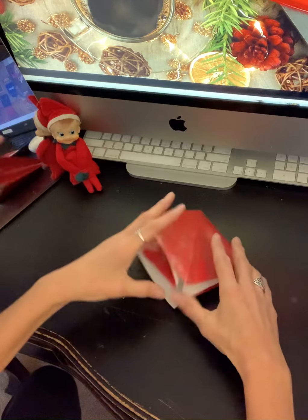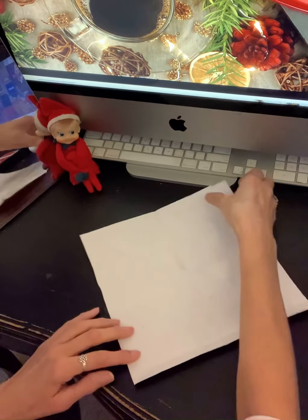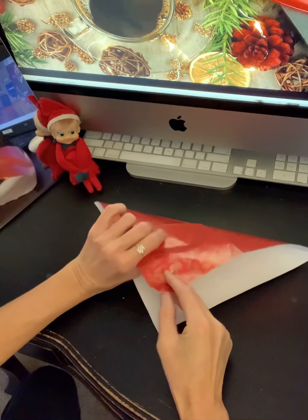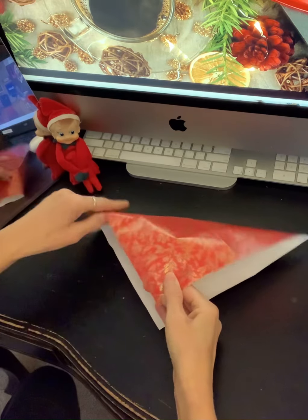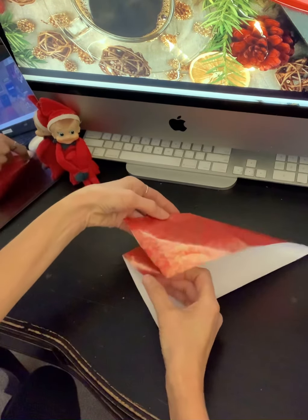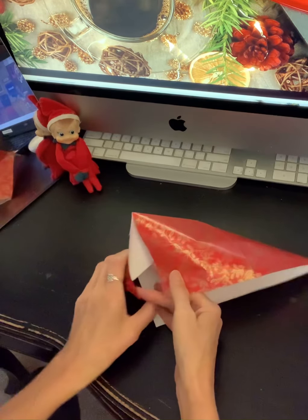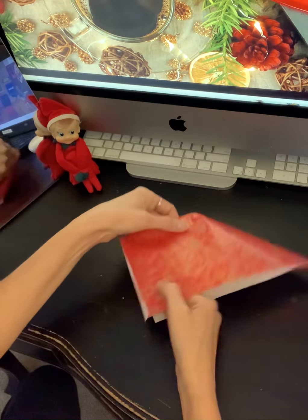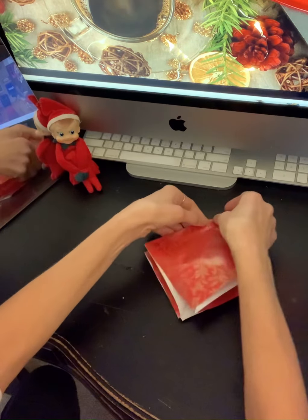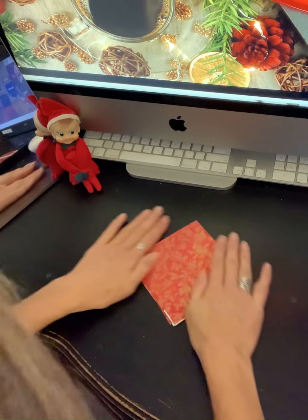Just flatten it and make it lay down flat like that. I'll do that part again. If it's open like this, take the top and hold that down, then take the sides and fold them in like this. Sometimes you have to kind of tease it to get it to cooperate a little bit — just work with it. Now you have a flat box.